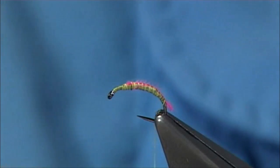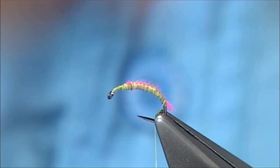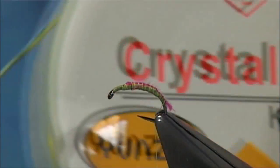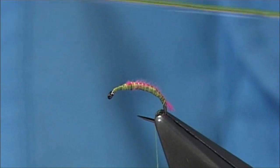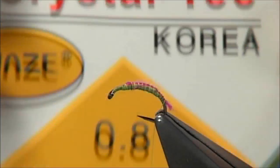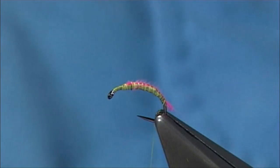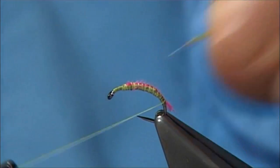Now for the rib of the fly, I am using this material I bought off the internet — they are for forming necklaces and bracelets and such like. There we go, it is called Crystal Tech. Very cheap to buy and you can buy it in lots of colours. Just going to catch this on.